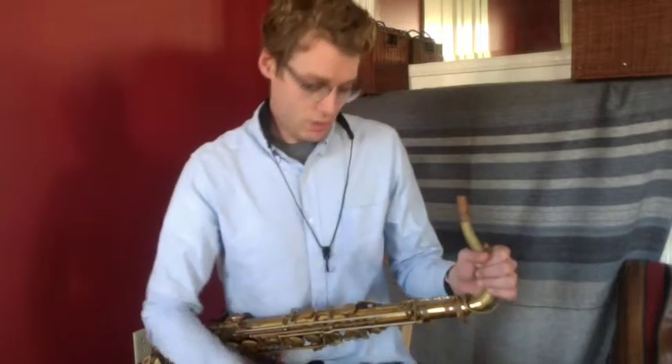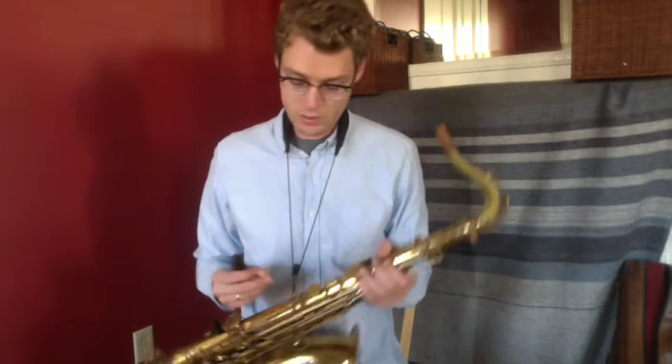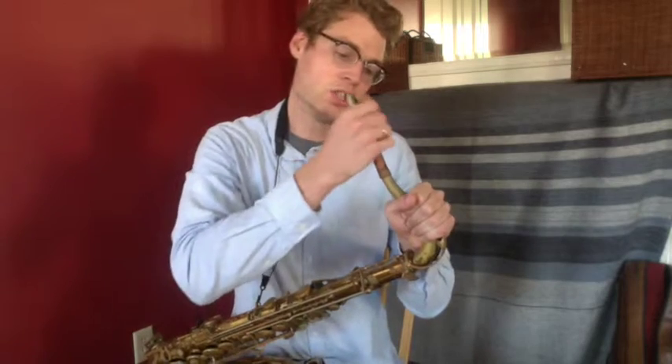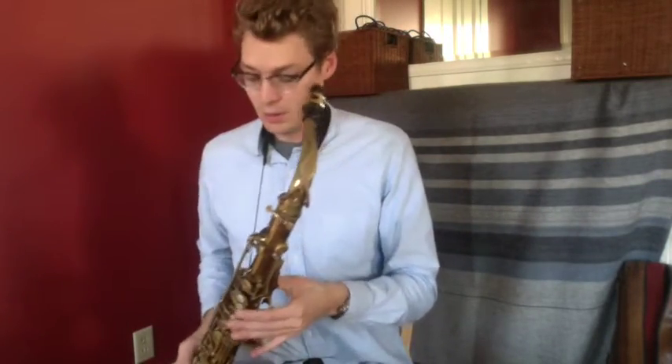Alright, now we're ready to put the mouthpiece on the saxophone. Go ahead and attach your neck strap to the horn with the neck strap attachment, and hold the neck as you gently twist on the mouthpiece like that. The reed needs to be down like that, and you want to adjust your neck strap so that the mouthpiece goes right into your mouth without you having to hold up the saxophone. Okay, that's how you put together a saxophone. Have fun!